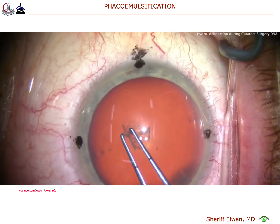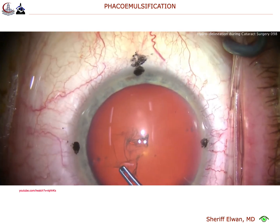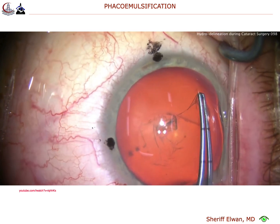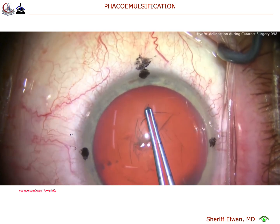Forceps are used to make our capsulorrhexis. We want about a 5 or 5.5 mm capsulorrhexis, and we'll continue that. It's important to hold the toric lens in position. If it's slightly large, keep in mind that the capsule does shrink-wrap down in the post-op period, and that will certainly hold the lens very securely.